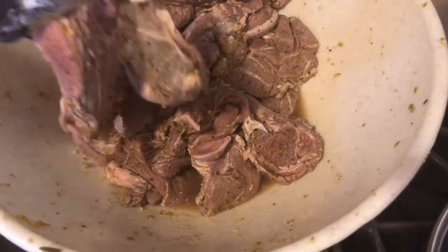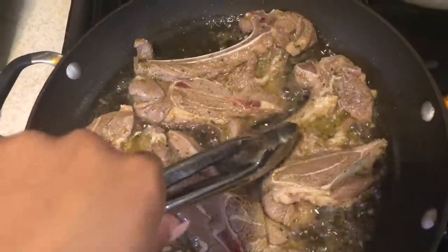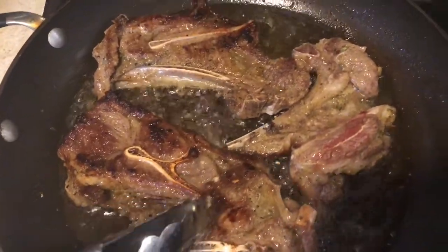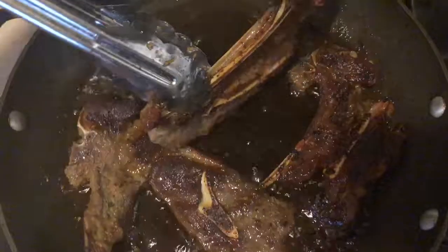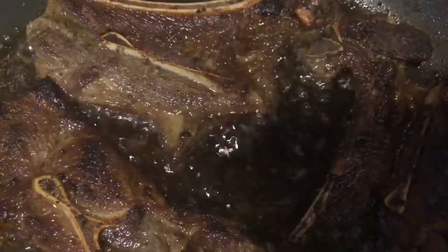In a hot pan, add about five ounces of extra virgin olive oil or any oil you prefer. Allow the oil to heat up on a medium flame for about three to five minutes, then add the lamb chops directly from the seasoning mixture — no flour. Continuously flip the lamb chops for about 20 to 25 minutes, cooking each side for about five minutes. I like mine well done, so I cook them until they're nice and crispy.